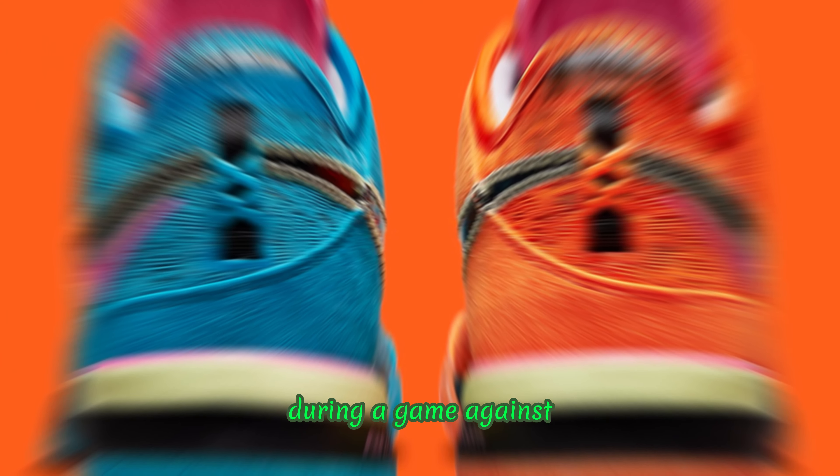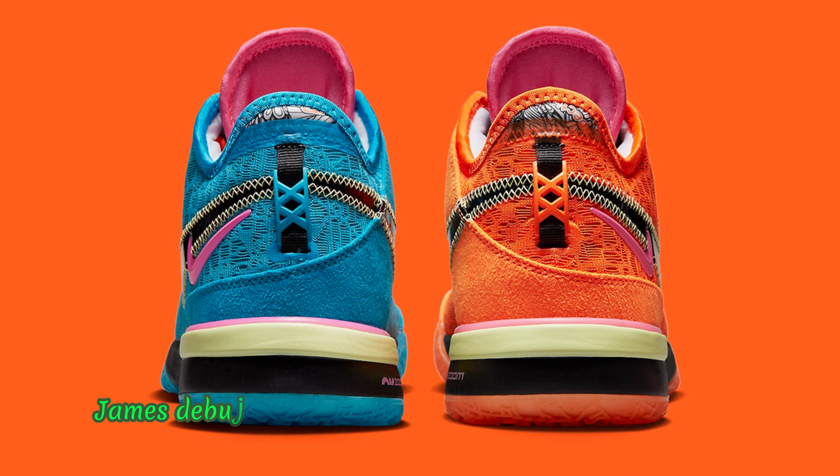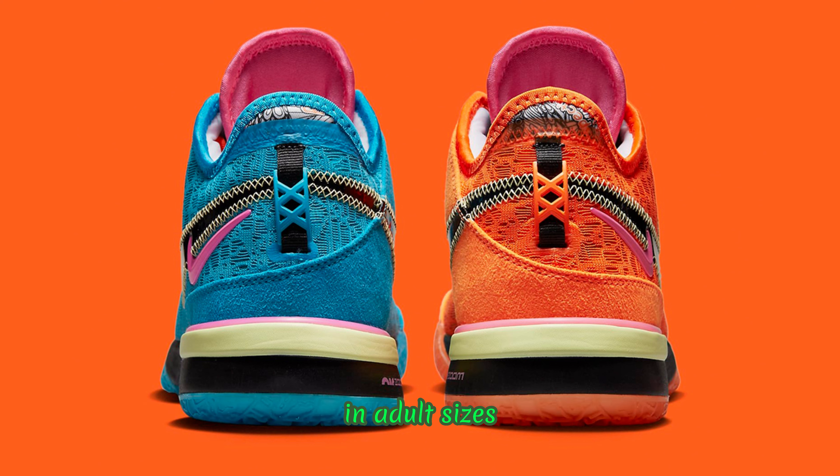During a game against the Portland Trail Blazers in January, James debuted an unreleased hoop shoe that tantalized athletes and sneaker heads. Luckily for fans, the Nike LeBron NXXT Gen is now available on Nike's website for $160 in adult sizes.